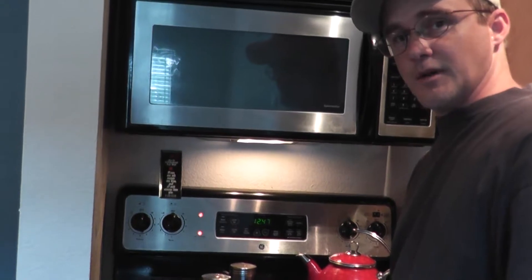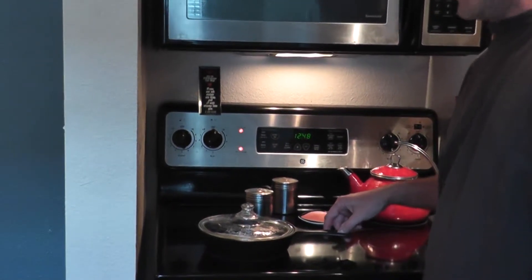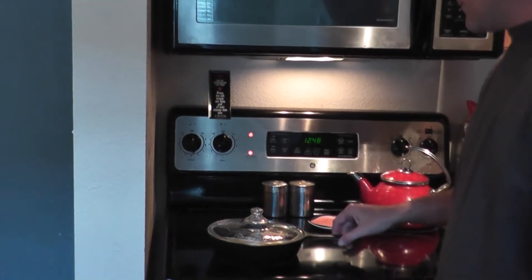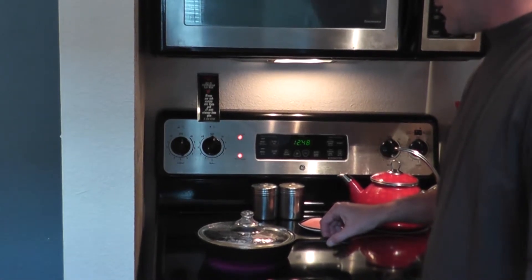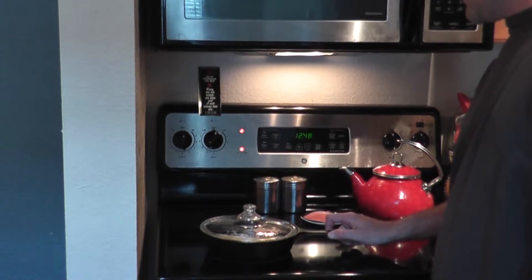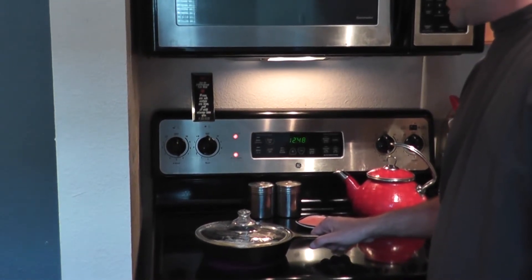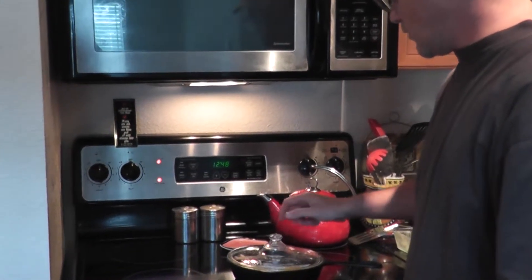I really don't like that crust — it's really bad. My daughter's wanting to take the pictures. We're going to let that go for a couple more seconds, then take it off the heat once again and keep the lid on.